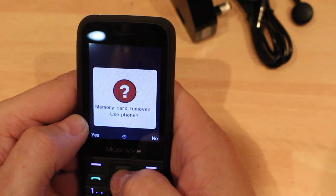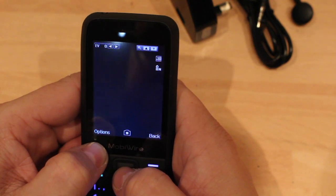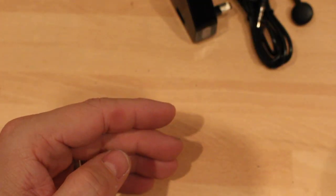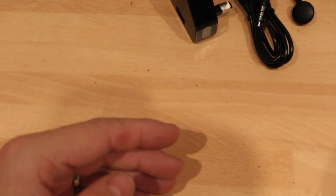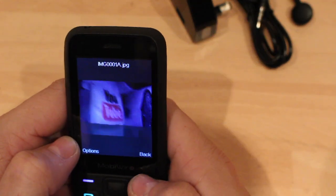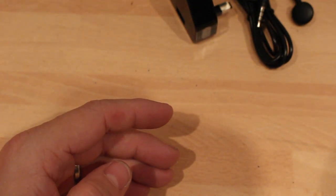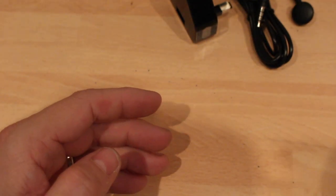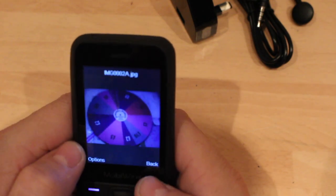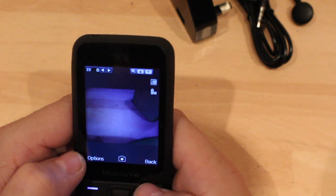Going across to multimedia — camera. We need a memory card to do the camera. No we don't. Wow, takes me back. I moved the camera too quickly. It's better than a VGA camera without a doubt.